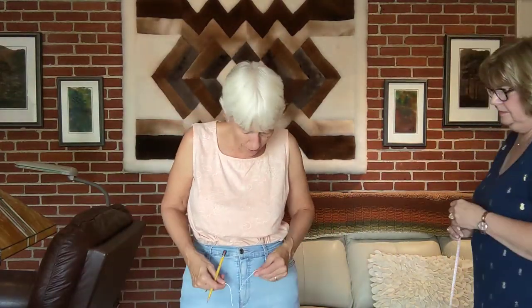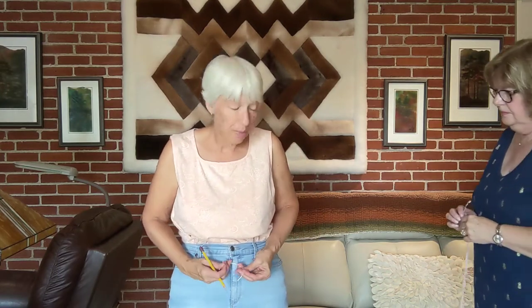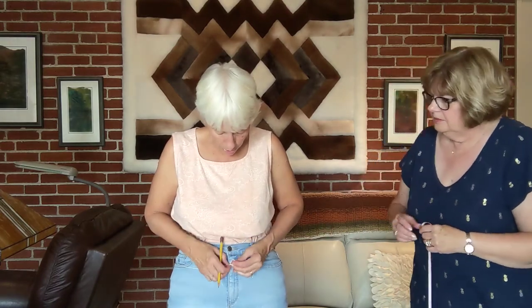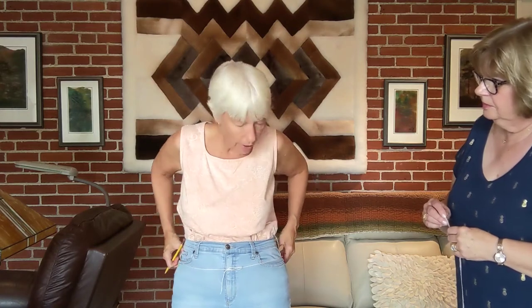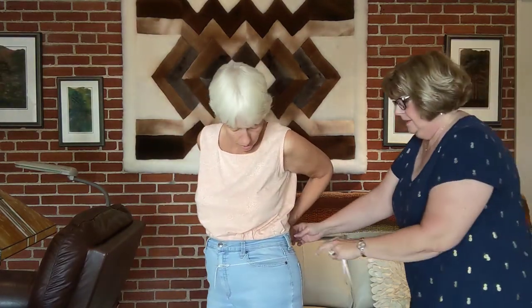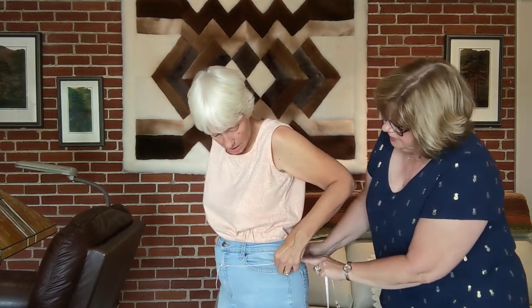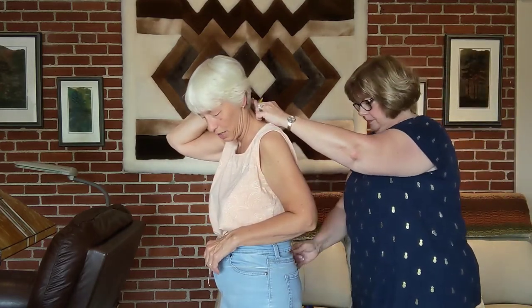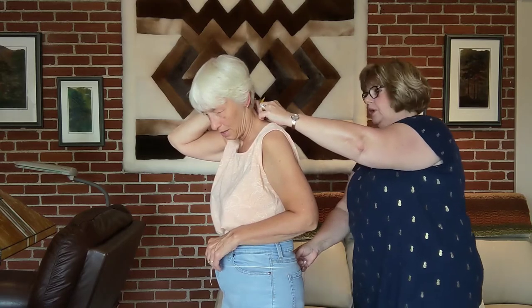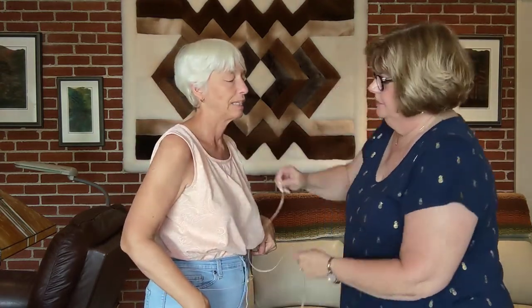Now I'm going to put the string around my hips at my widest point — where I like my sweater to hit — making sure it's parallel to the floor. We'll do the back neck measurement from there to the string: that's 20 inches. And then the same thing on the front, from the bony protrusions down to the string: that's 16 inches.